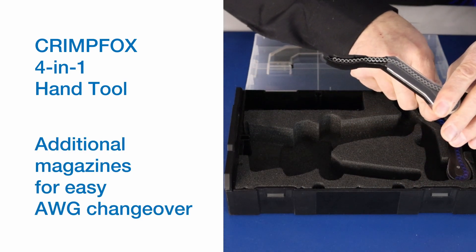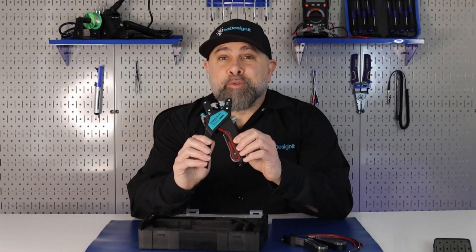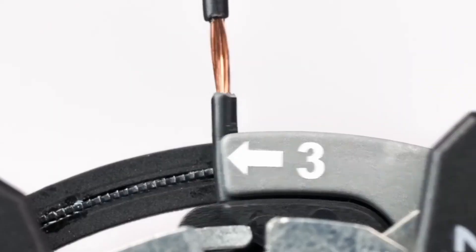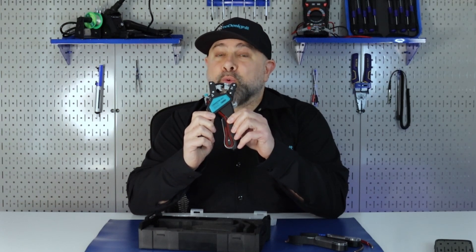We have some additional magazines of various gauge ferrules. The tool provides an all-in-one solution for cutting, stripping, twisting, and crimping. It also features an interchangeable magazine system for the ferrules that's quick and easy.